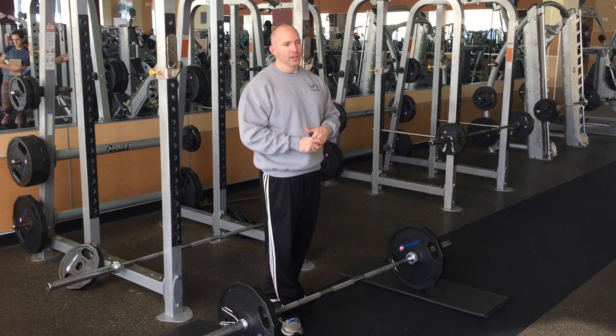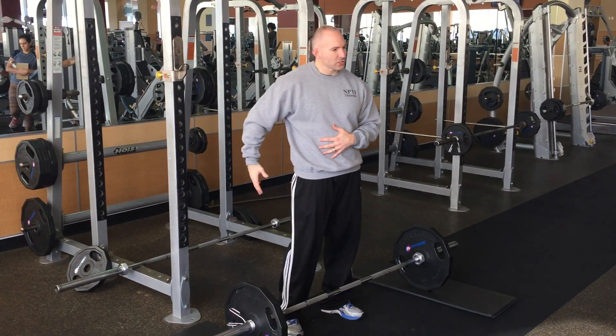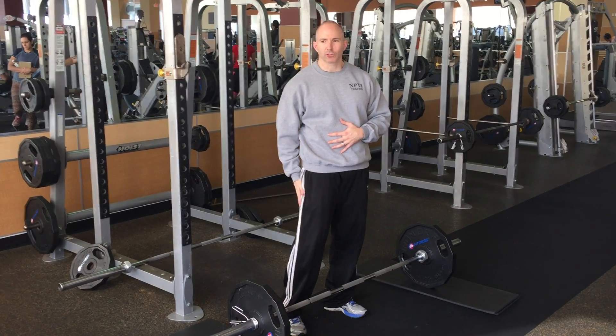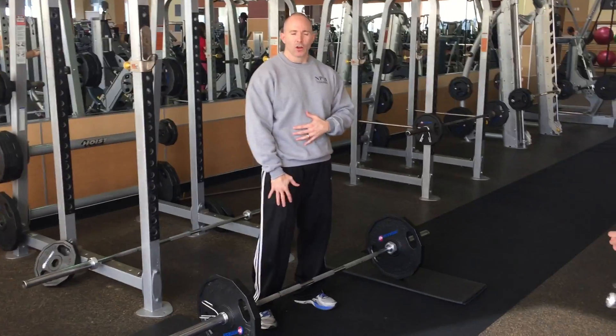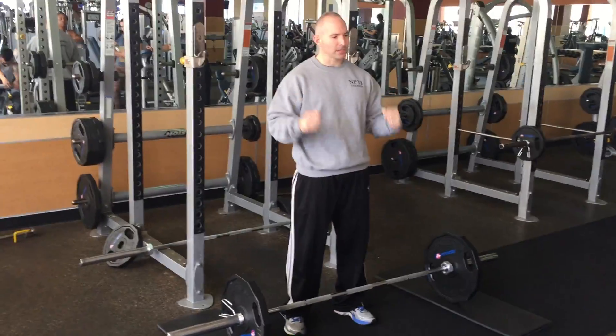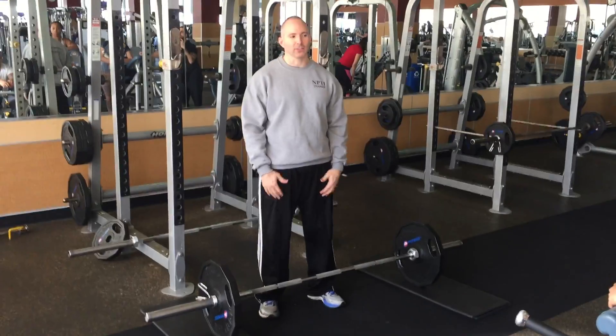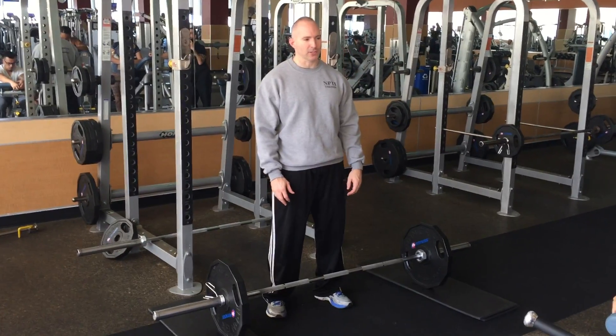Getting through the technical stuff: the agonist in the deadlift is your erectors. Very strong synergists are going to be your glutes, your hamstrings, your quads, also your traps, and your forearms are working a lot as you hold on to it. So you can tell it's really hitting a lot of muscles — it's a big bang for the buck exercise.